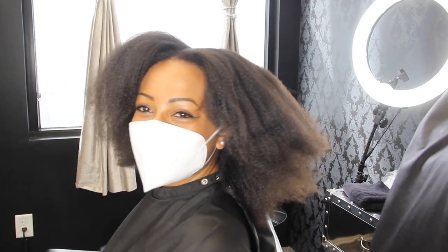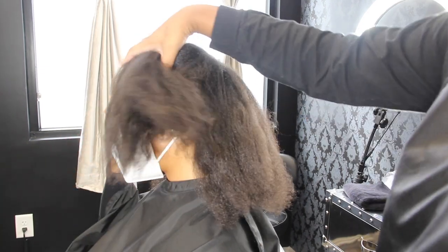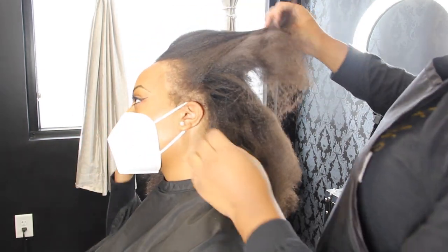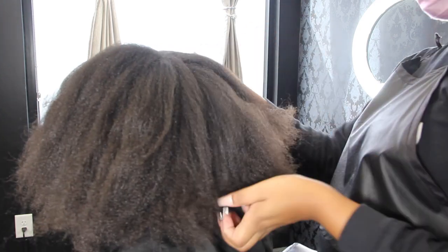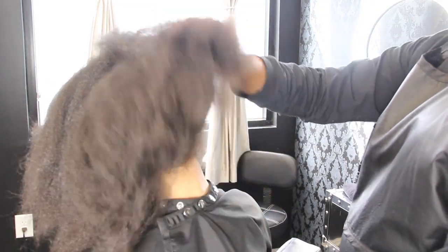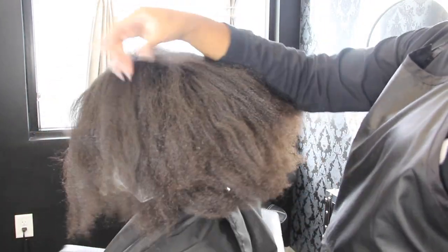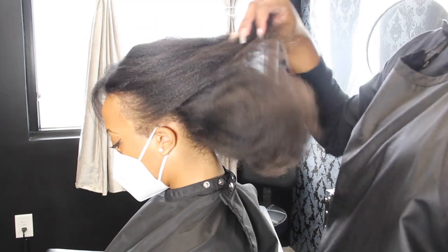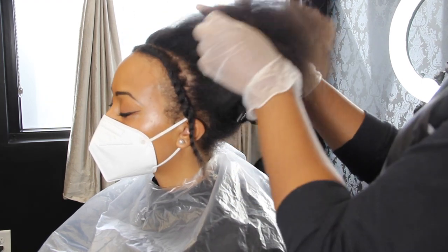Hey y'all and welcome back to Brandy Beauty TV. Today we'll be doing a really simple, really basic, really standard highlighting technique and highlighting placement — I just absolutely love this technique. Before I get ahead of myself, this is my client Brittany. She has a beautiful head of hair — it's like a dark medium brown, kind of lighter on camera, somewhere in there.